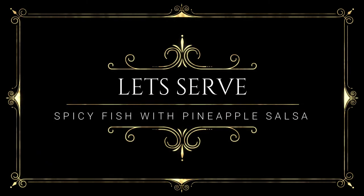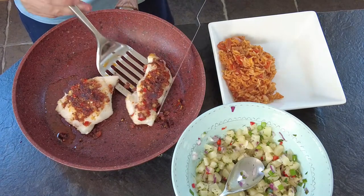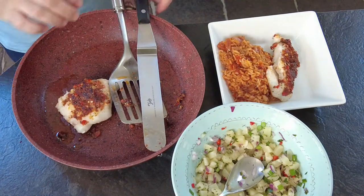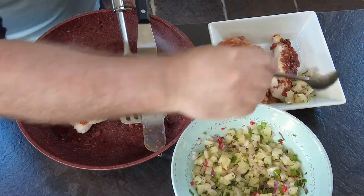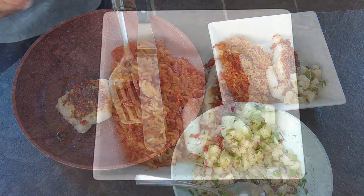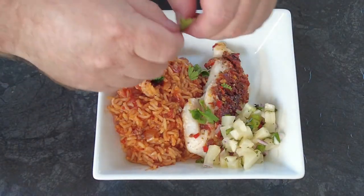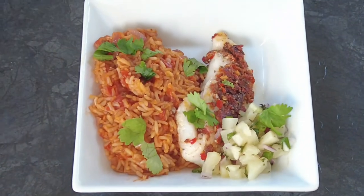So now let's serve. We pop our rice into a bowl, our fish on top, then we scoop some of our pineapple salsa on, and finally we garnish with some torn up coriander or cilantro. And there we have spicy fish with pineapple salsa.